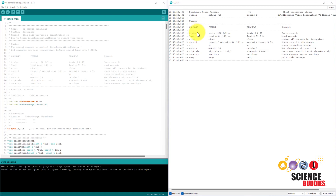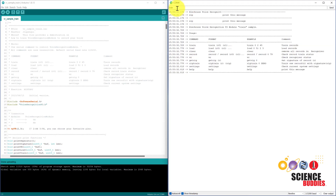In the serial monitor, you will see a list of commands that you can use to control the voice recognition module. To train a voice recognition command, type 'train' and then a number that will be the index of the command. Note that the module can store up to 80 commands total, but only 7 can be active at one time — see the manual for more details. I'm going to type 'train 0' because the index starts at 0, press enter, and then follow the on-screen prompts to speak the command. It will try to get two matching recordings of the command before finishing. If it has trouble matching the commands, it will prompt you to continue speaking.